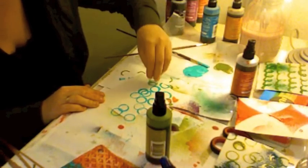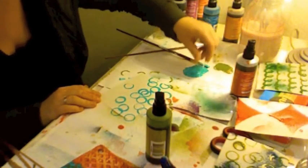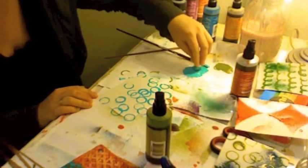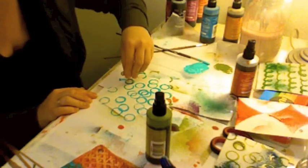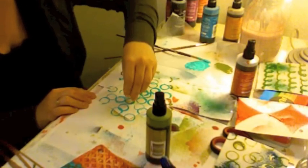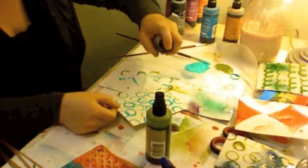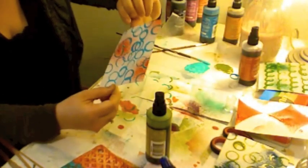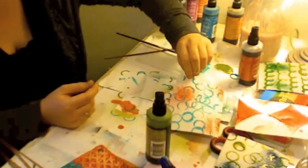I think this will be our last one because I think we're getting kind of close to ten minutes. So there, I have another circle stamp and I think I'm going to add this terracotta spray to it. See, that one's really fun too. I'll let that one dry.